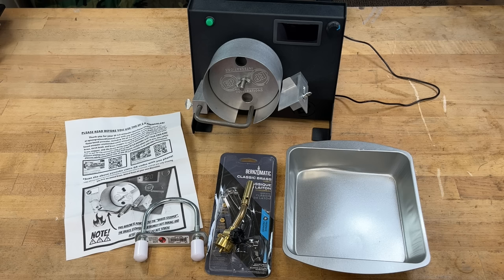Are you looking to anneal brass but don't want to spend thousands of dollars for an induction annealer? No problem. I'm going to show you the EP 2.0 annealer — it won't break the bank and it does a fantastic job.